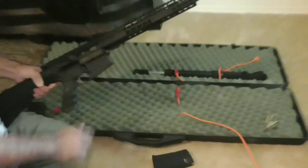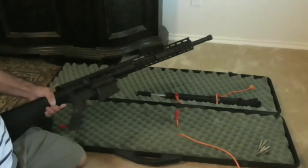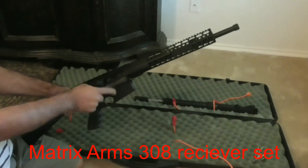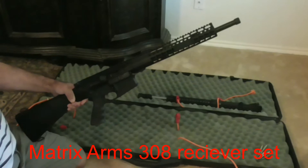Here's an assembled .308 AR-10 using the Matrix Arms lower and upper receiver set that you can get on Primary Arms for $160.